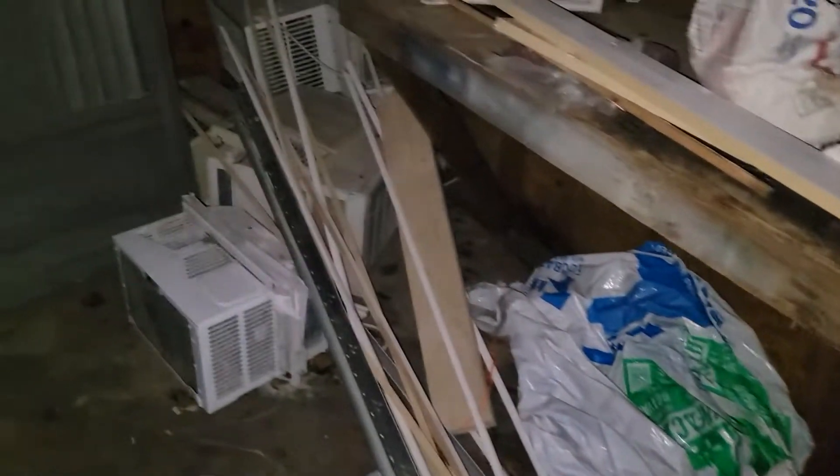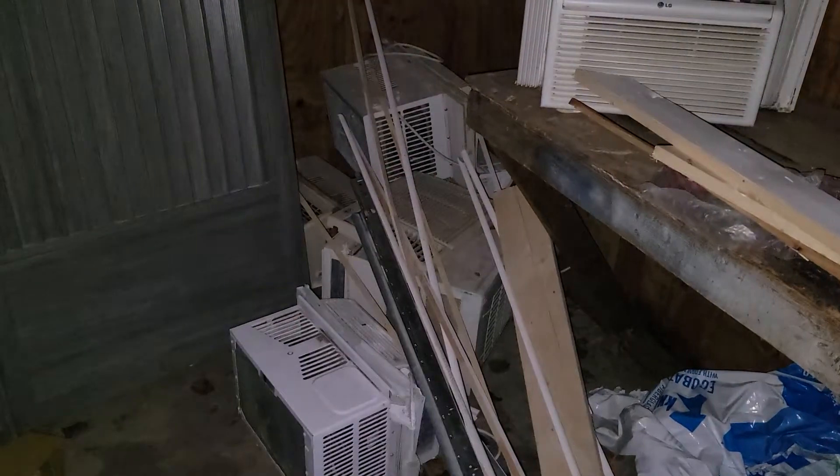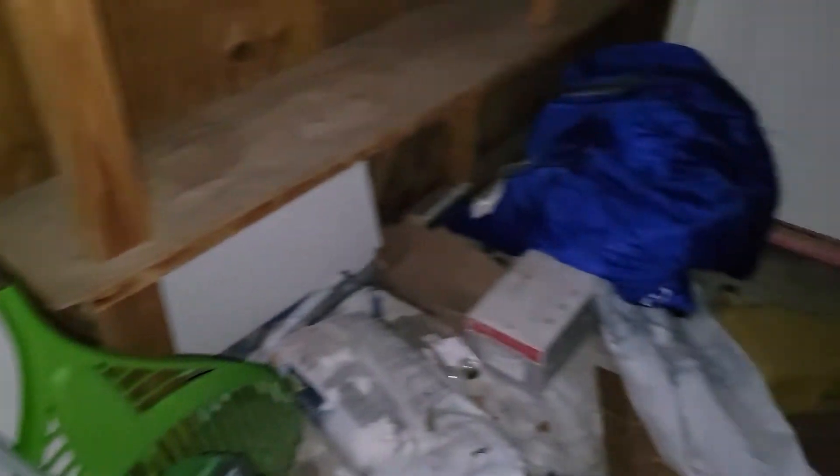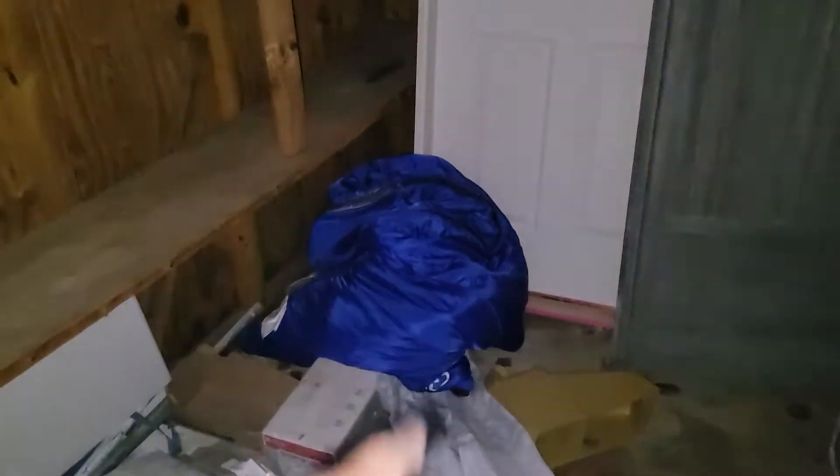We got garbage in here too. We got those AC units — you can have those if they work. We got a rake right here you can use — don't run off with my rake though, I got a steel rake in there. There's a sleeping bag and stuff in here — throw that stuff away. All this garbage, and even back here, leaves and all this stuff. Grab those things too.